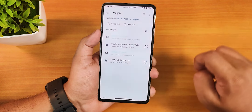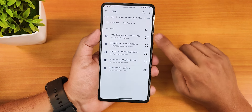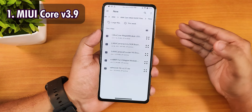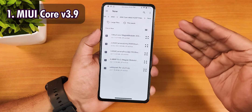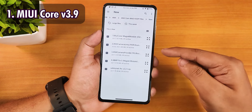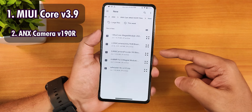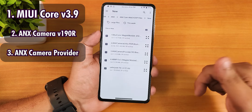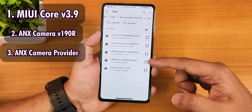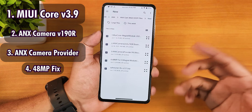Now for the ANX camera installation. Go to install from storage and you have four files to flash in order. First, flash MIUI Core version 3.9 — make sure you're using v3.9 to get all features working. Second, flash ANX Camera version 190R, which is about 400MB+. Third, flash the ANX Camera Provider. Fourth, flash the 448MB fix. Flash all four in this order, then reboot your device.